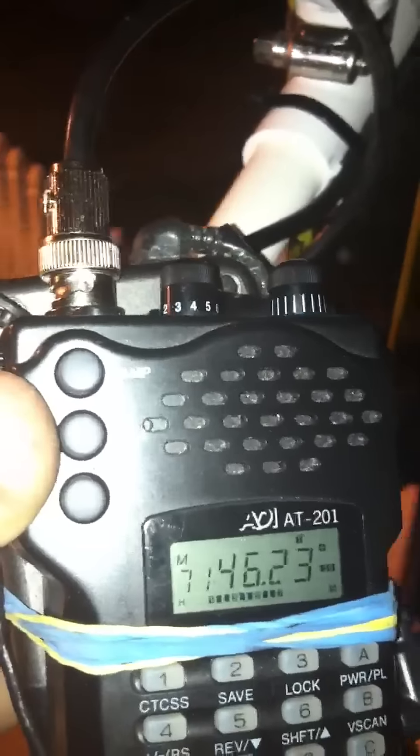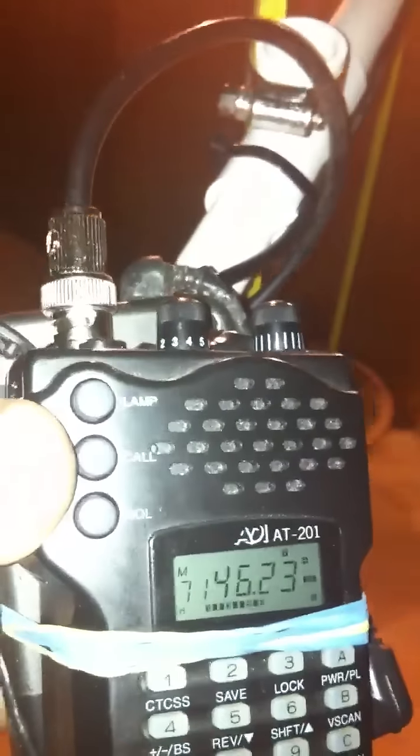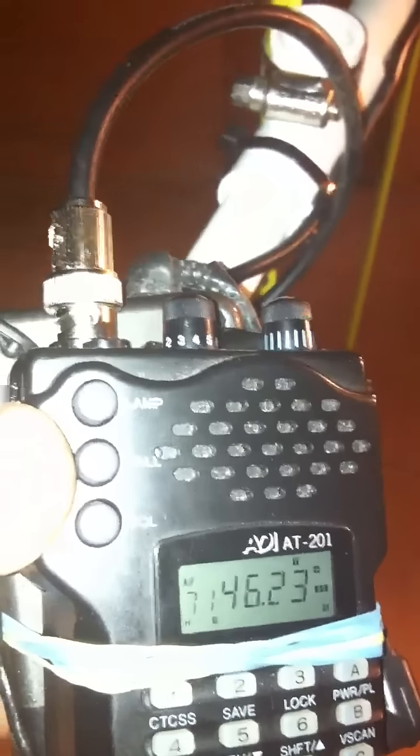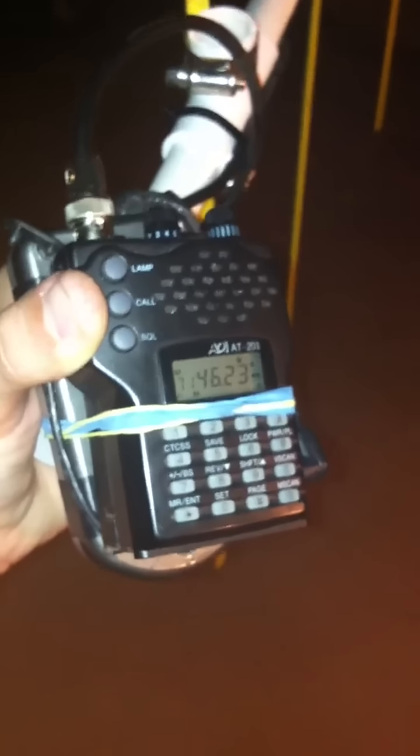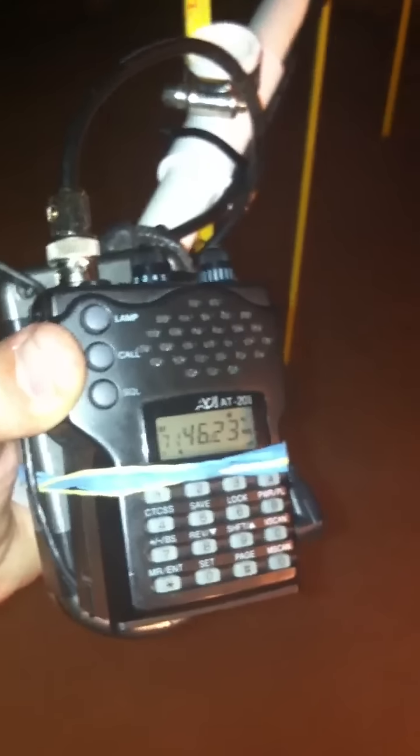The repeater is located about 40 miles away, in that direction. As I slowly turn around in a circle, the signal pretty much goes completely away. About right here it's directly behind me. As I turn back around — there it is again. It's almost full scale, surprisingly.